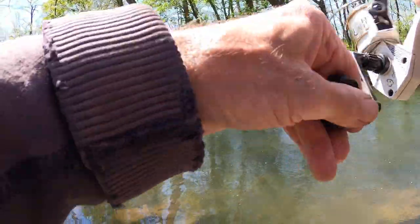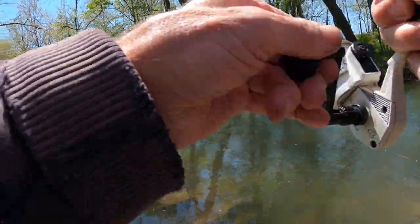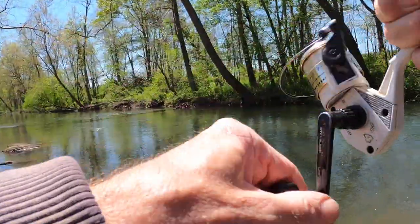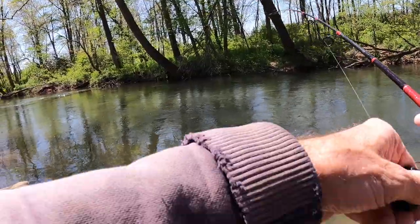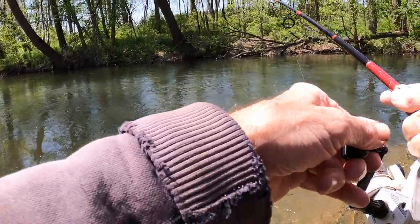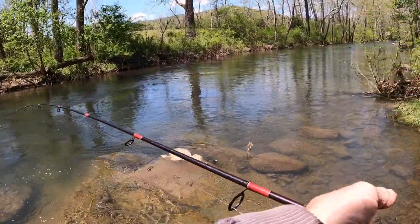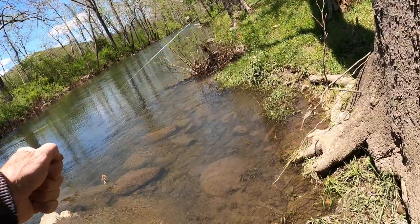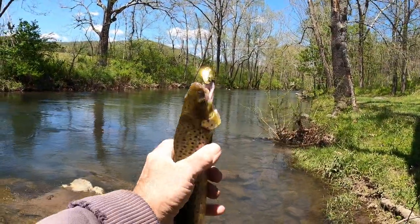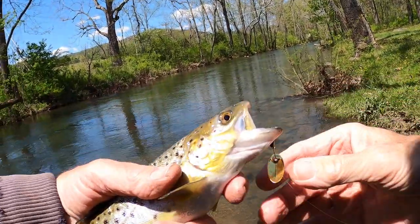Got him! Oh wow, this is a great live action shot. This is a really good trout. Here we go folks — could this be the second trout of a trout slam? It's another brown. Look at this — a Panther Martin brown trout.